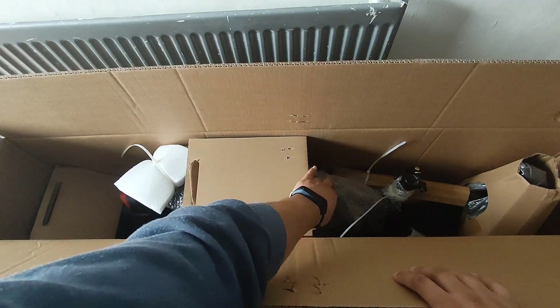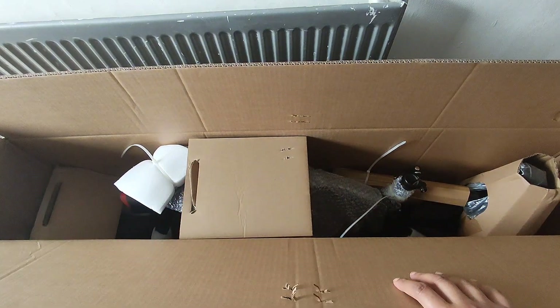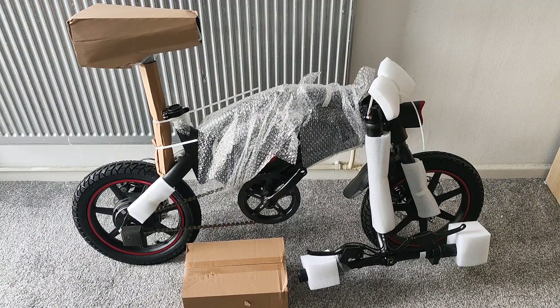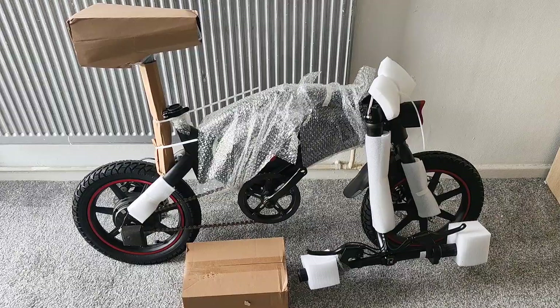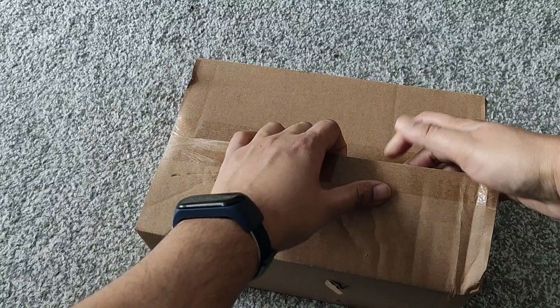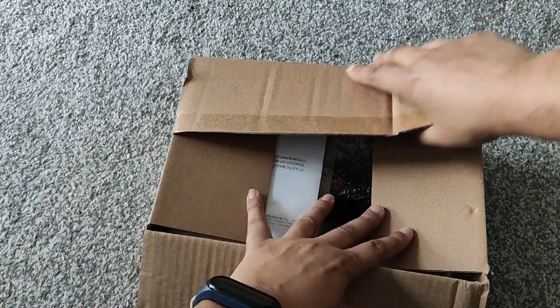We've got the bike out of the box and need to get rid of all the packaging around it. Here is the little box with all the accessories, so we're going to have a look inside. Let's get this opened up.